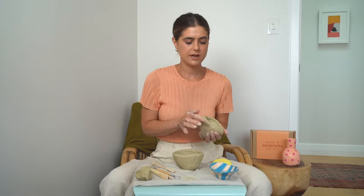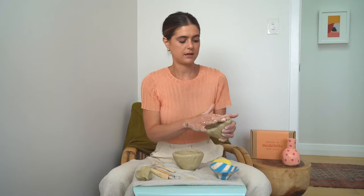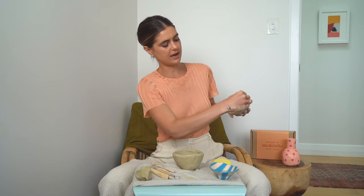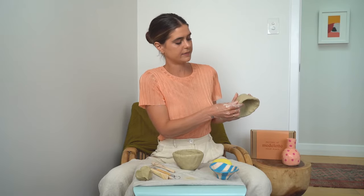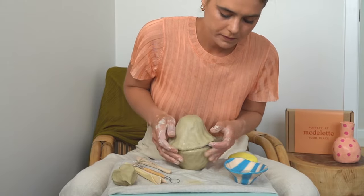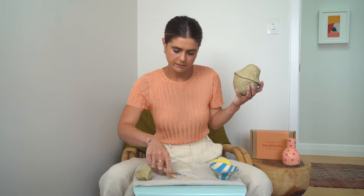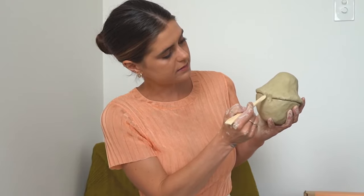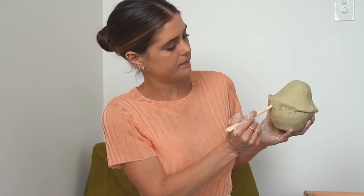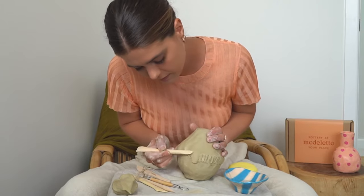Do the same on the other one as well. Now just pop a little bit of water onto the edge of the rim of the bottom pot and onto the top pot. What I like to do is just pinch out the walls of the pot a little bit — this will create a bit of a lip so that you can then blend onto the bottom. Popping it on top like so, then grab your blending tool and just blend it down, blending the top lip onto the bottom. Don't worry too much if it's not looking pretty — you can smooth that out later.